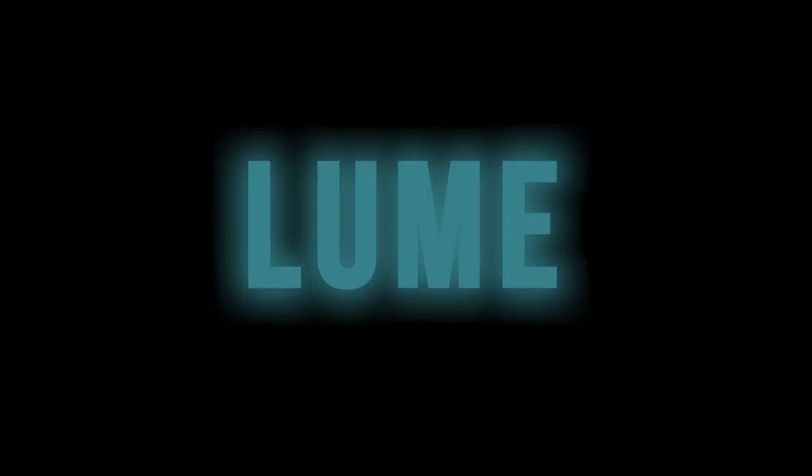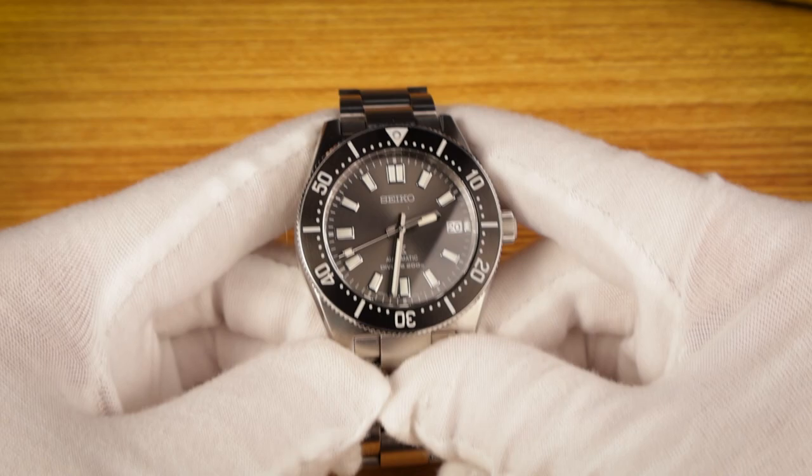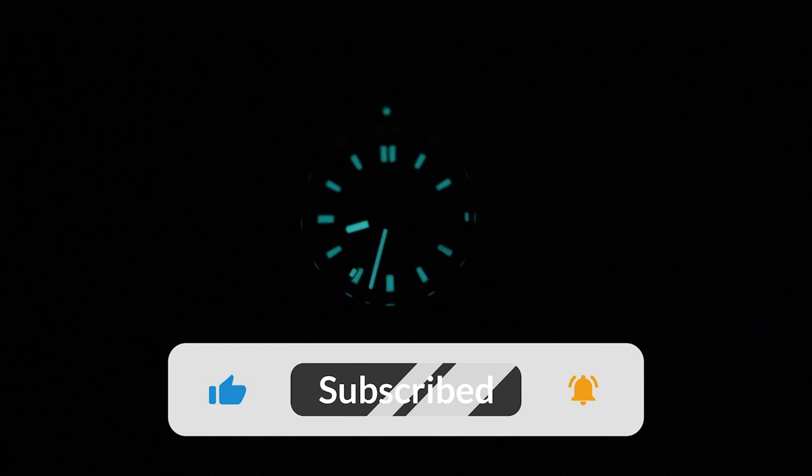Seiko is known for having good lume, and this watch is no exception. Seiko has applied their Lumi Bright generously to the hands, indexes, and the bezel pip. When transitioning out of bright light, the lume glows a strong green, and it has staying power too. Here's how the lume performs over a 20-minute test. After the full 20 minutes, it's still clearly visible. Overall, the lume is excellent.